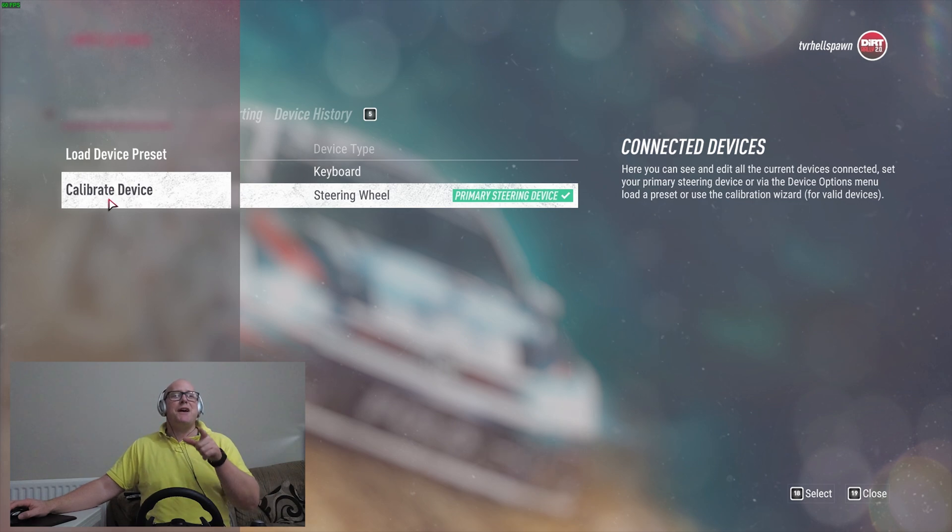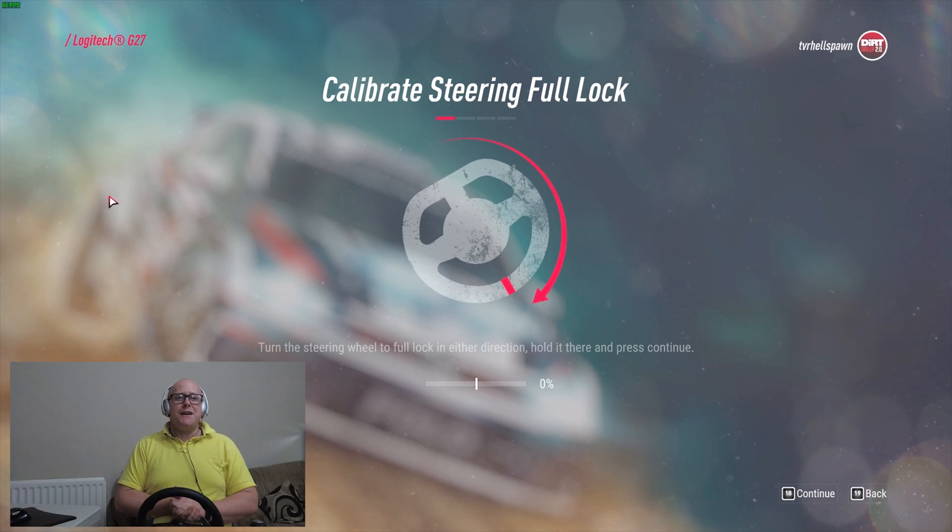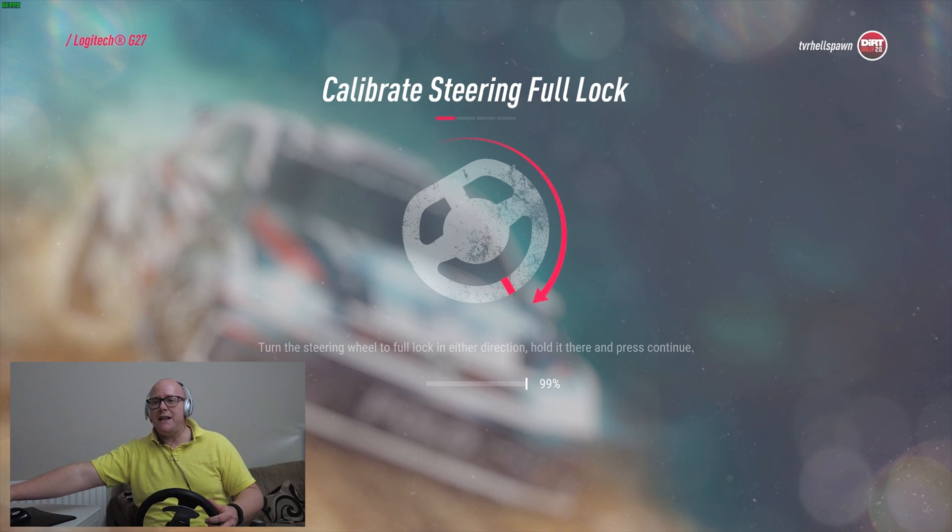This is where you calibrate your wheel and pedals. Clicking that, it says: to calibrate the steering full lock, turn the steering wheel to full lock in either direction and hold it there, then press Continue. On screen it's telling me to turn to the right, so I'm turning my wheel all the way to the right — it registers 99% as it always does in these simulations — and I press Enter.